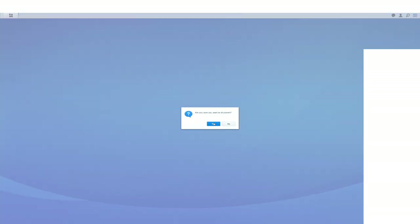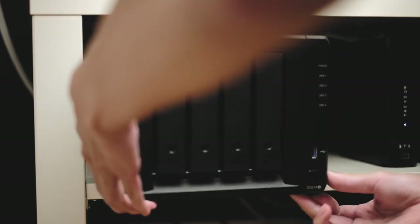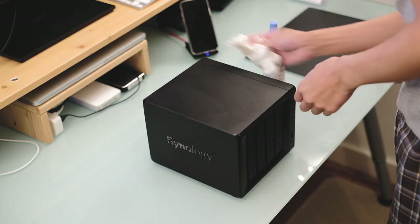Before you do anything with the hardware, make sure you go onto the dashboard and shut down the system correctly. Once all the lights are off and it's fully shut down, we can go ahead and remove it and disconnect all the cables from the back.